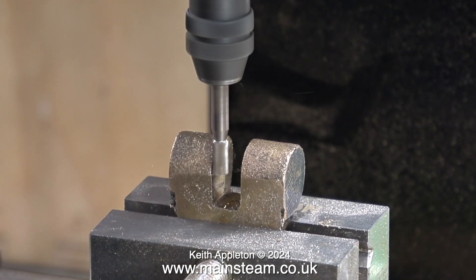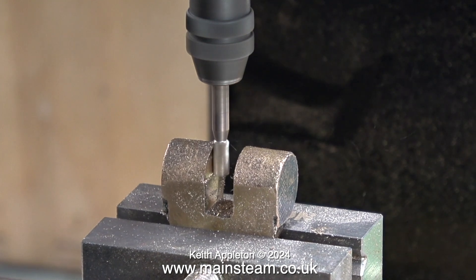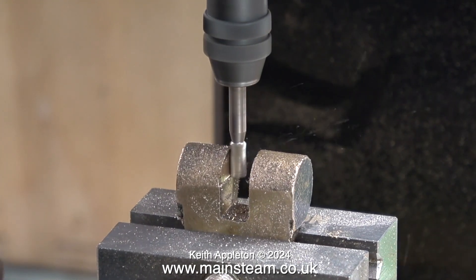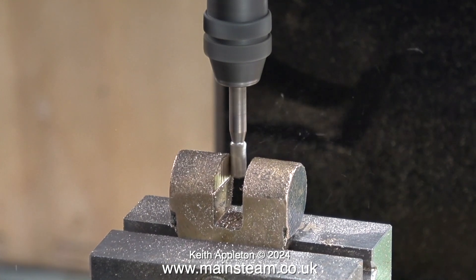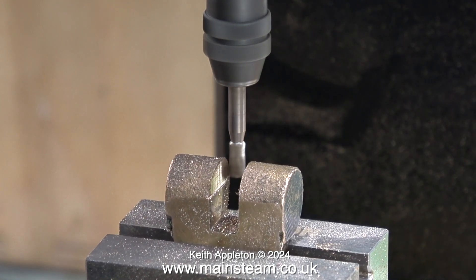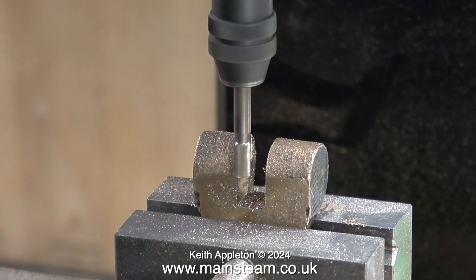It's good for small jobs, but this one is a little bit too big for it. Having said that, this Proxxon milling machine is a really nice piece of kit — like all Proxxon products, it's very well made. I bought it from a friend who used it to mill slots in circuit boards, but for a job like this I think I need a bigger milling machine.